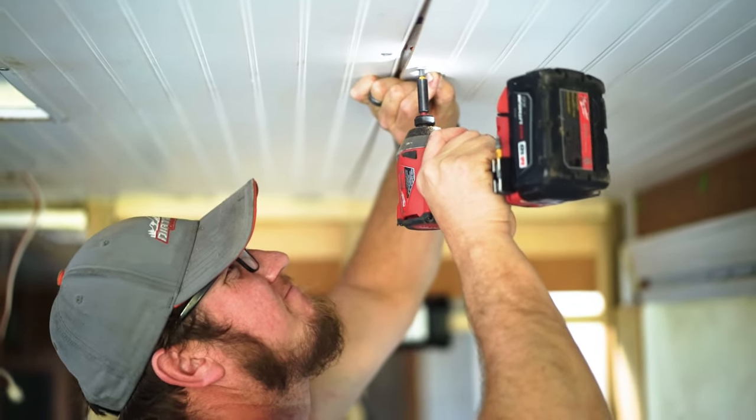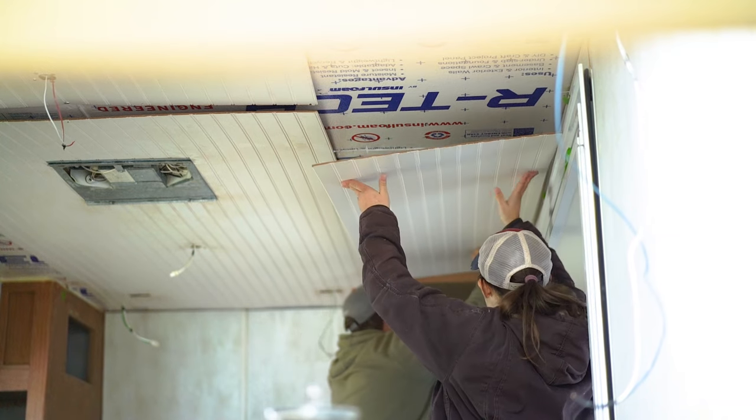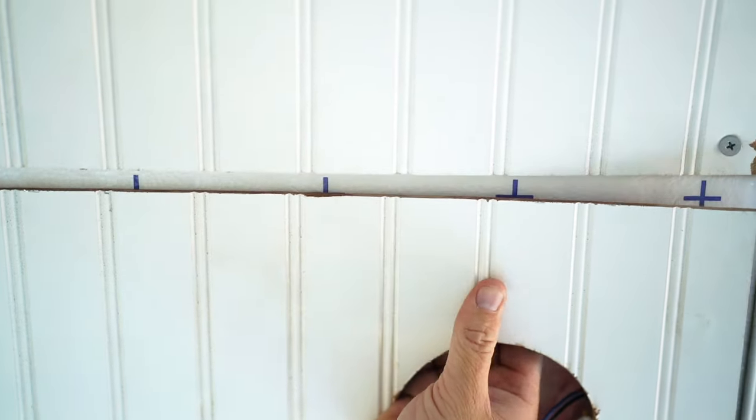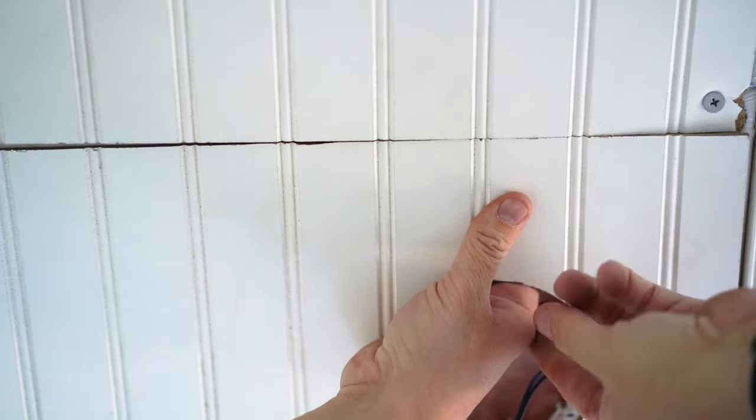We used one and a half inch self-drilling screws to attach the beadboard to the ceiling, and we placed all those screws in locations where we would have the future trim be so that we did not see any screw holes in the finished product. Because of the look we wanted, we put a full sheet of beadboard in the center, then ripped down a full sheet and used half sheets on each side. That way when we finished up with the trim, we had a really nice symmetrical look. Using beadboard can be a little tricky — careful measuring, cutting, and lining of pieces is needed to ensure a really clean, cohesive look with all of the lines, especially when lining beadboard sheets end to end.